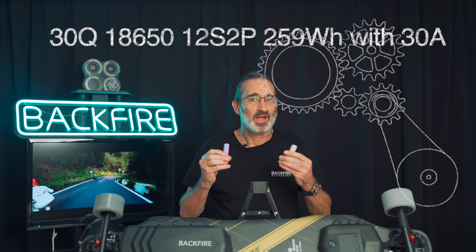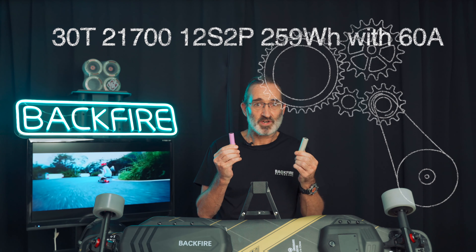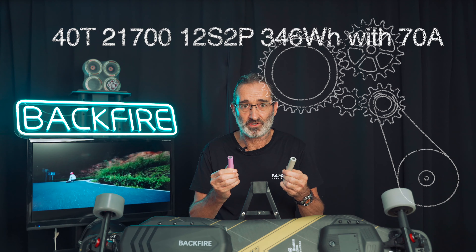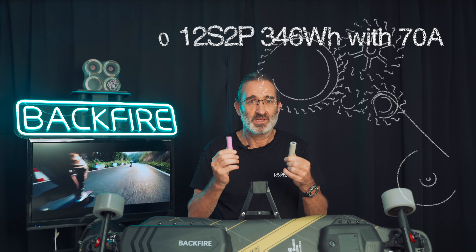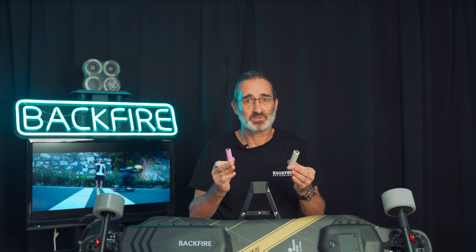The 30Q 18650 provides 15A continuous current. The 30T 21700 provides up to 30A of continuous current, while the Samsung 40T 21700 provides up to 35A of continuous current. If you build a 12S2P battery pack: the 30Q 18650 12S2P gives 259Wh capacity with a 30A maximum sustainable current; the 30T 21700 12S2P gives 259Wh capacity with a 60A maximum sustainable current; and the 40T 21700 12S2P gives 346Wh capacity with a 70A maximum sustainable current. So the maximum sustainable current of the 21700 battery pack is twice that of the 18650 battery pack.